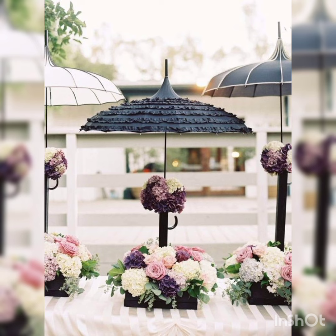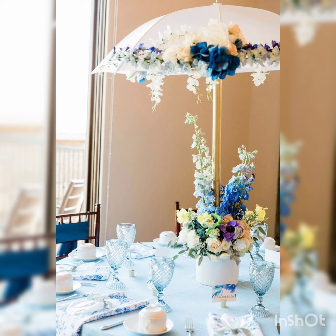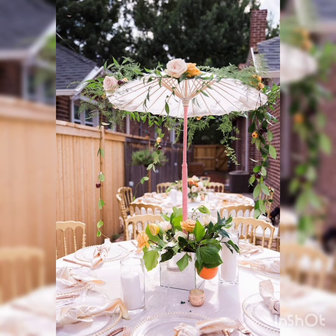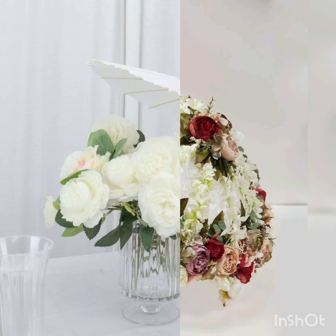Now let's move on and begin to watch stunning ideas of centerpieces — incredible ones with a lot of colors and wonderful styles with different kinds of plants and flowers. Very different kinds of umbrellas are also here.